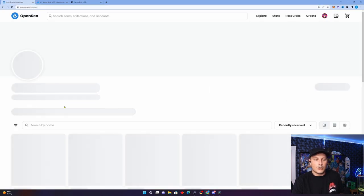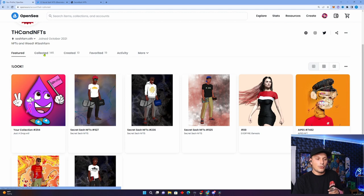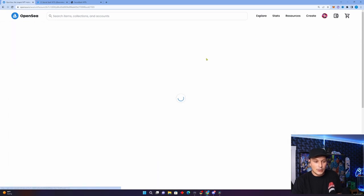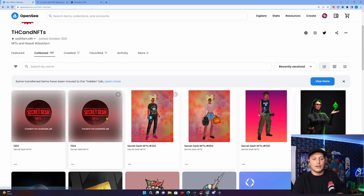Now if you want to view your NFT, go back to OpenSea, go back to your profile, and click on your profile. They should show up right away — if not, it may take a few minutes. Here they are, they showed up right away. If the NFT metadata has not been refreshed, you can click the refresh button and it'll generate the metadata for you. This usually only works if the project is in the mint phase and the reveal is already live.